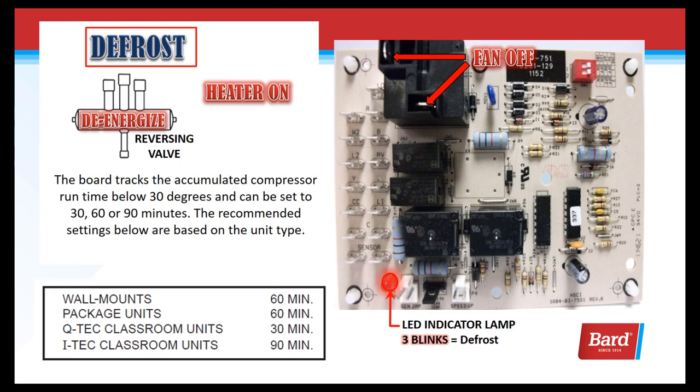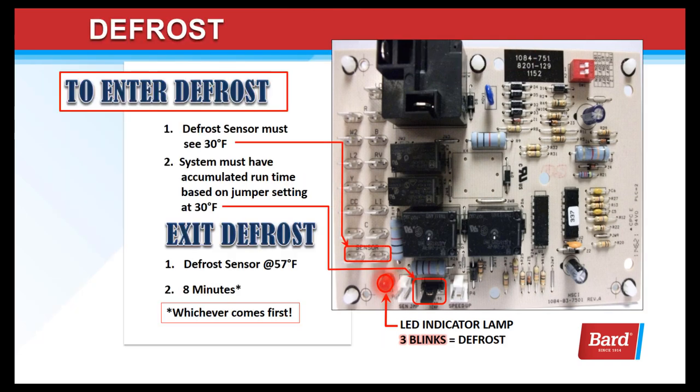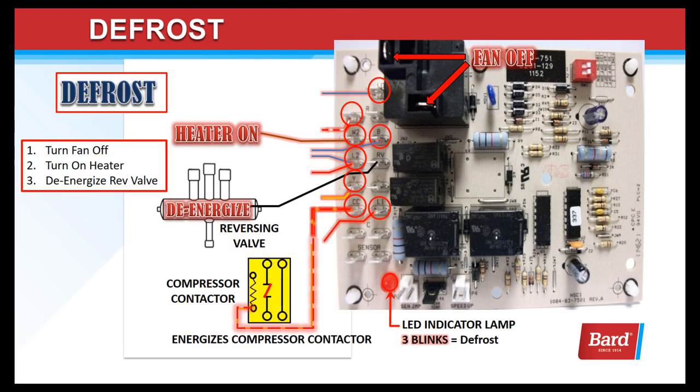This is accumulated compressor runtime below 30 degrees. To enter defrost, the sensor must see 30 degrees and must have accumulated the run time based on the jumper setting. To exit defrost, the defrost sensor must see 57 degrees or a maximum of 8 minutes, whichever comes first. When we're in defrost, we turn the fan off, turn the heater on, and de-energize the reversing valve to put the system back into cooling. We turn the fan off by breaking the common wire on the large relay on the upper left corner of the board.